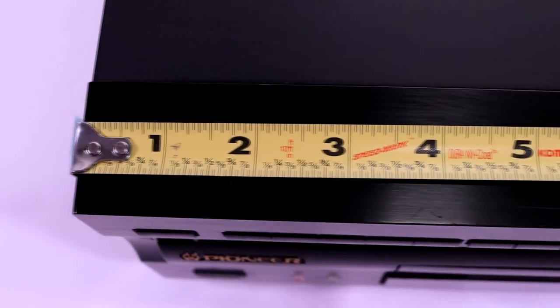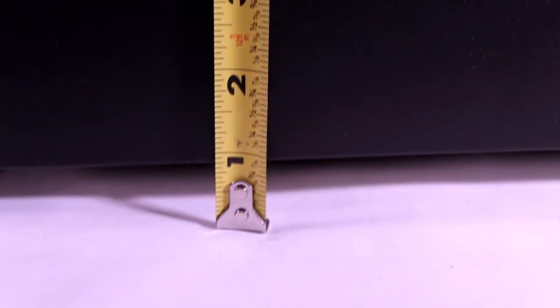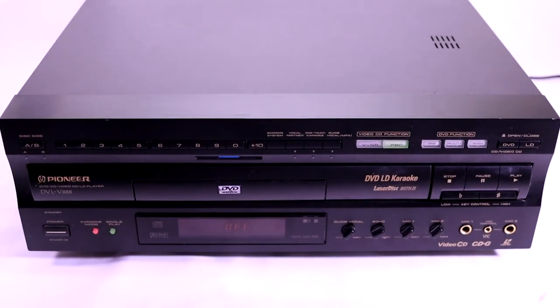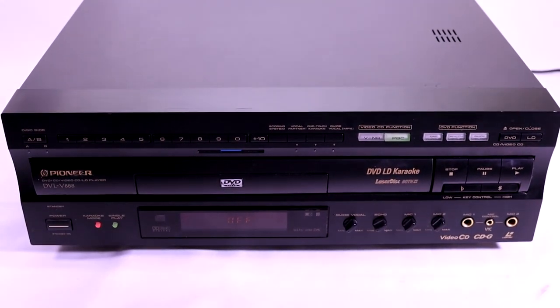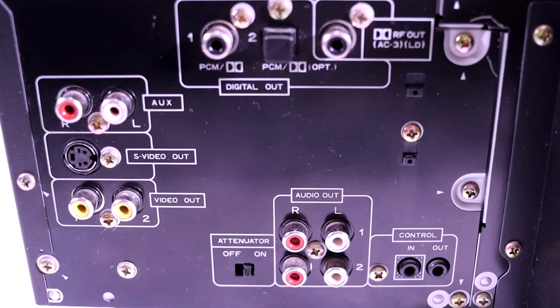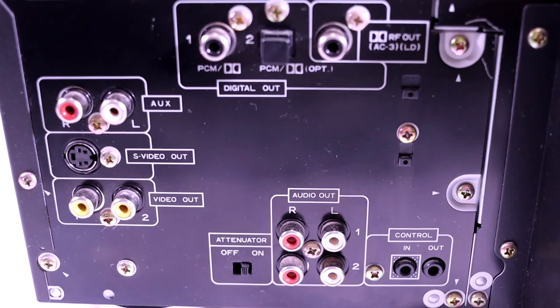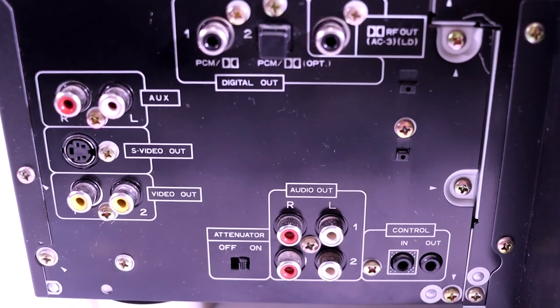This unit measures about 18 inches long. From side to side it measures over 16 inches, and it's almost 6 inches tall. This is a pretty big box to have in your home, but for how many functions it has, I think it's well worth it. Here's what the outputs look like on the back: auxiliary, S-video out, video out, audio out, optical out, PCM, and RF out.